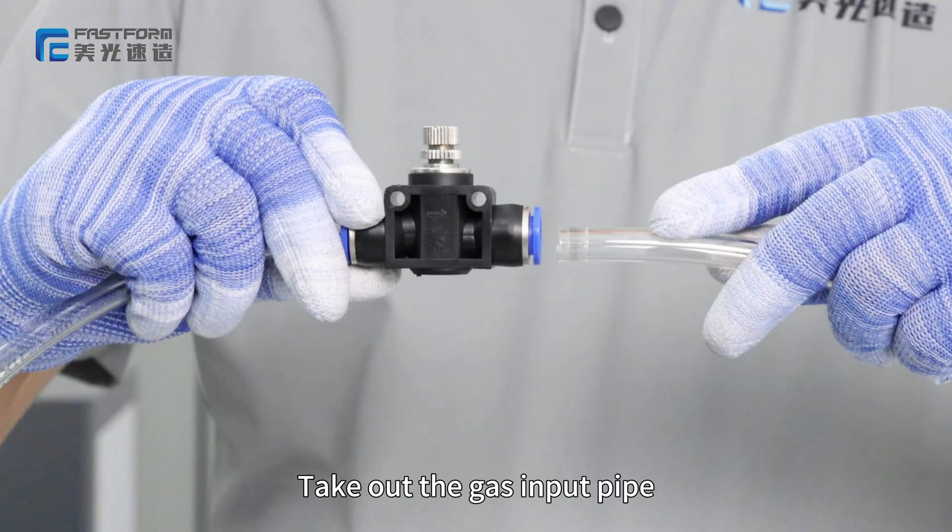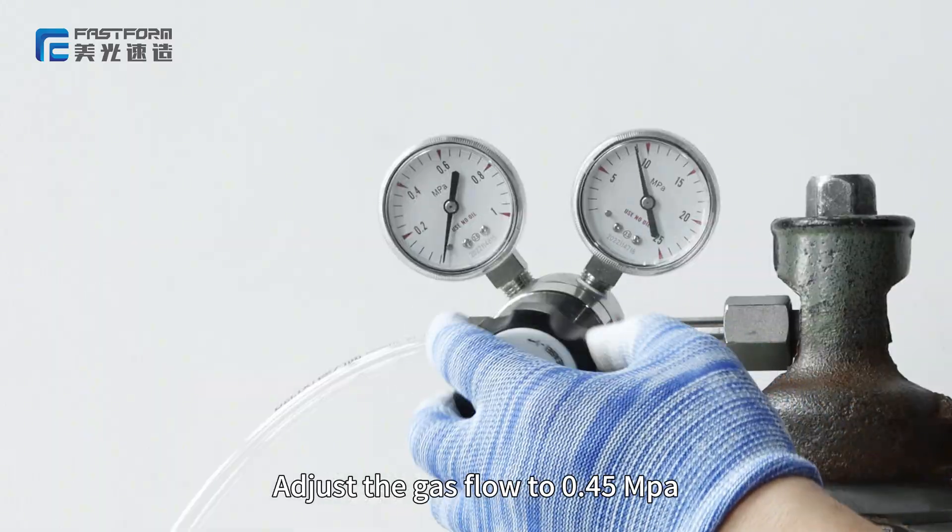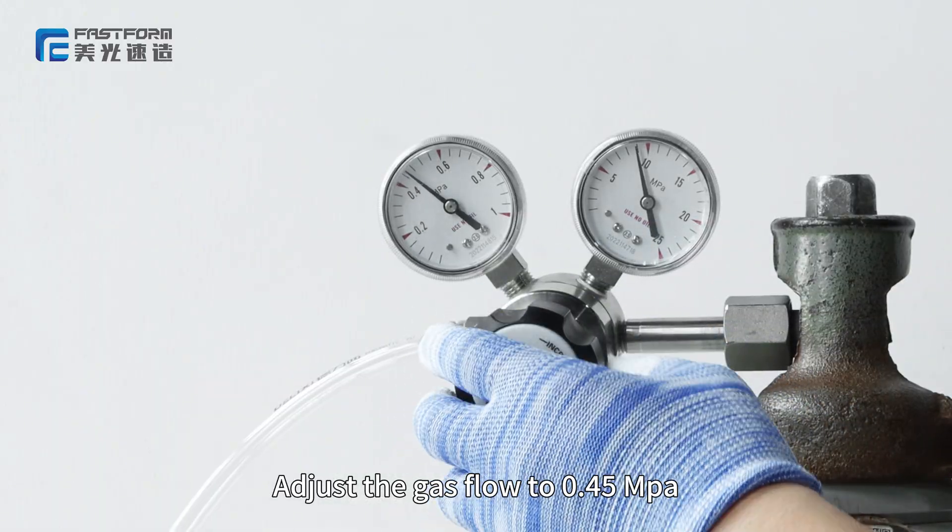Pick up the gas input pipe and connect it to the nitrogen cylinder. Open the nitrogen cylinder and adjust the gas flow to 0.45 MPa.